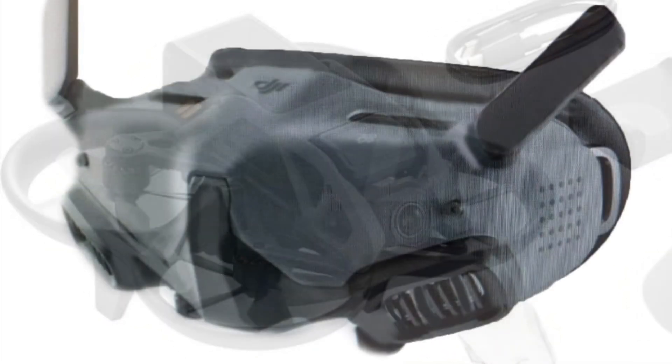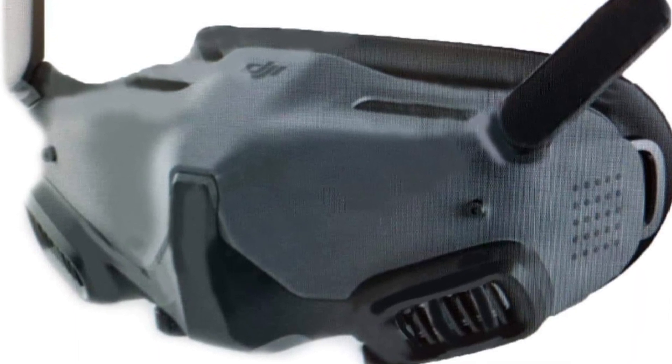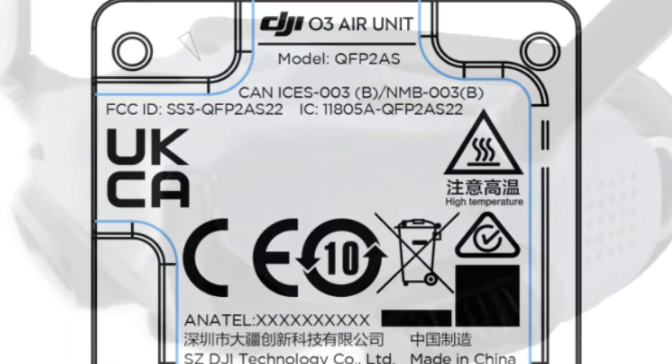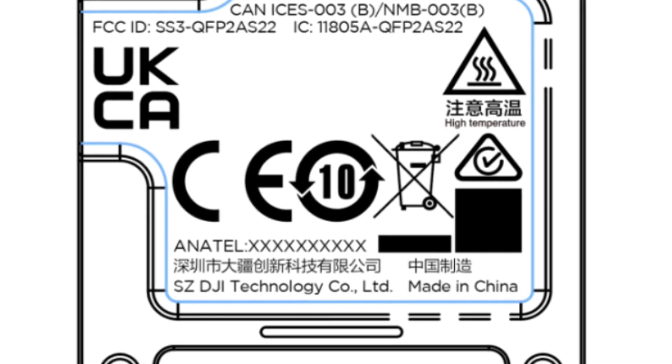Arguably the most exciting feature about this new FPV drone are the new V3 goggles, or Goggles 2. Pairing it with the new O3 air unit, the FPV community is going to be very excited about the new upgrade.